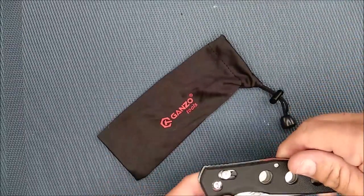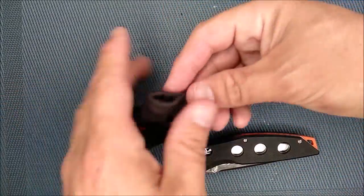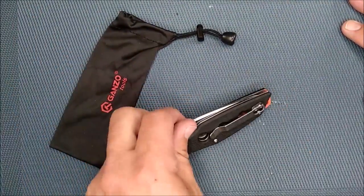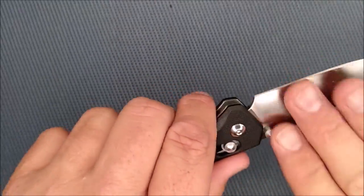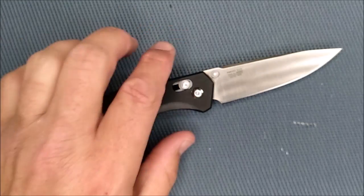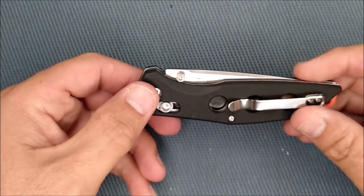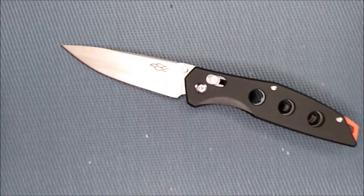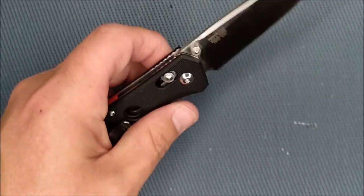I should also mention that most of Ganzo's new knives come with this kind of pouch — a nice soft silky pouch with a little lanyard on there. That's a nice little touch that comes with the knife when you buy it. So if you want to get one of these knives, I would suggest getting over to Gearbest right away. Gearbest sent this knife to me at their cost, and just as a disclaimer, I do my very utmost to give a fair, open, honest review regardless of whether I've bought the knife or it's been given to me.